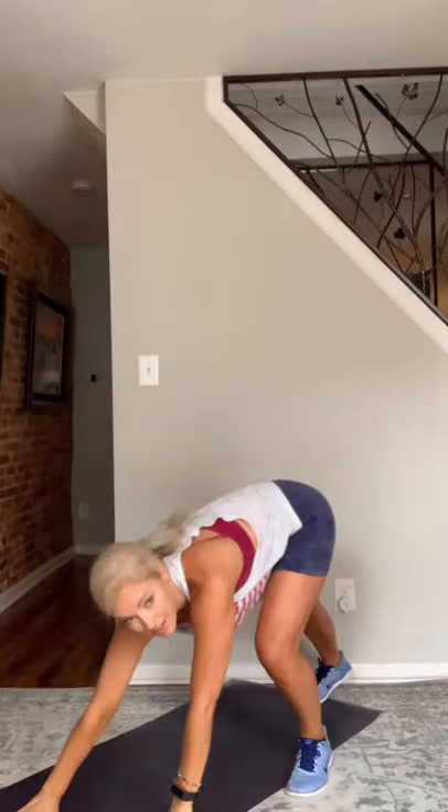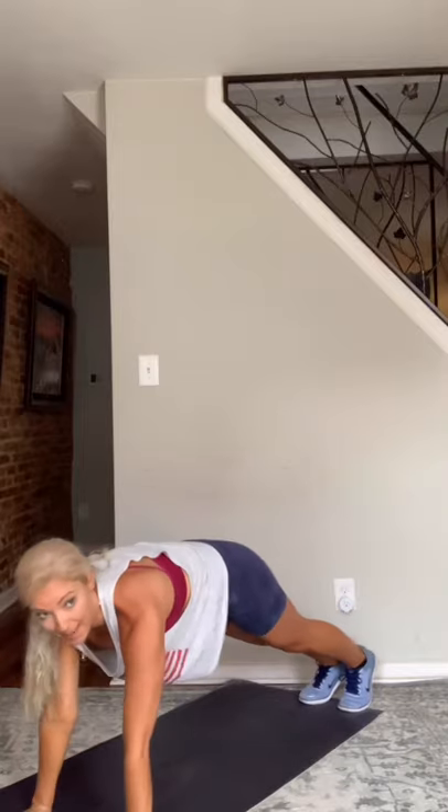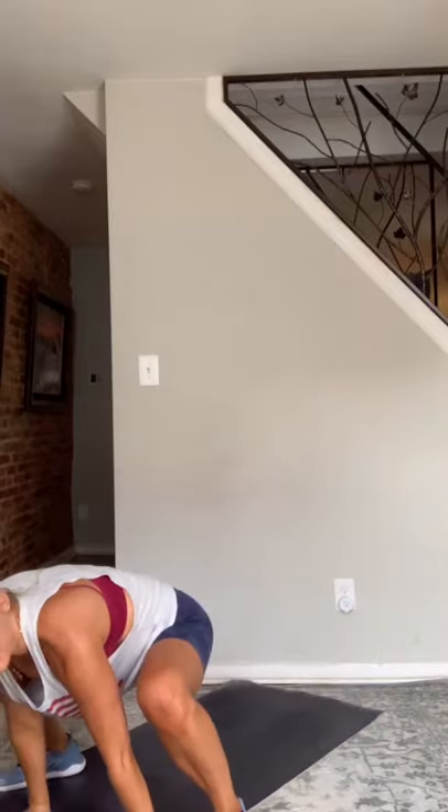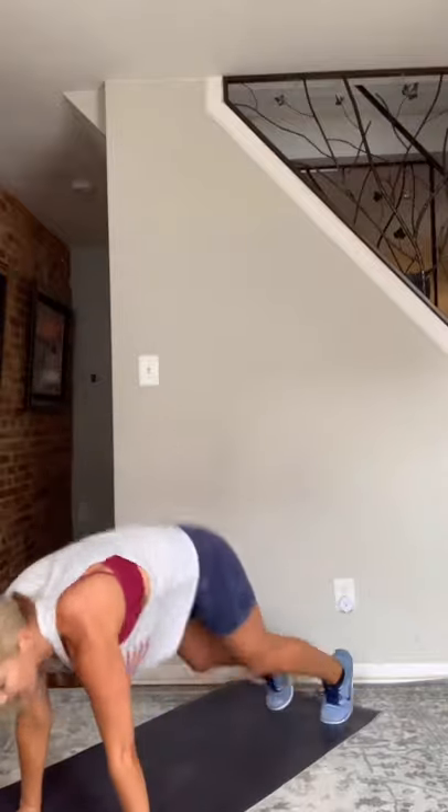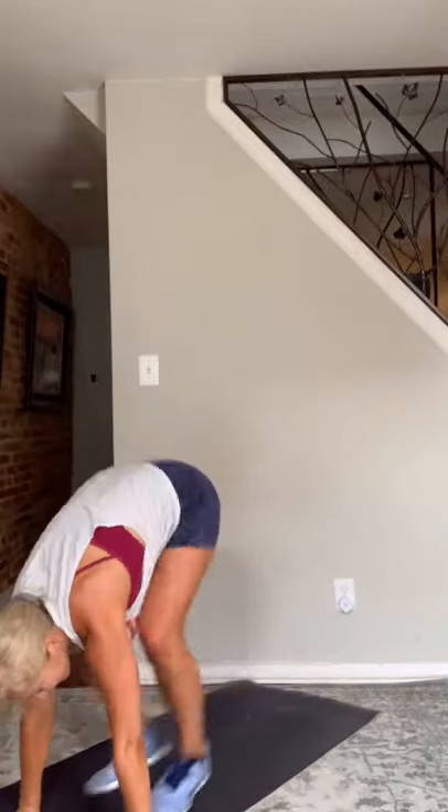Okay, coming down to the floor again. We're going to start in a high plank. Feet jump wide around your hands — back to plank, jump in, stand up. So it's wide, plank, in, stand up. It's like a modified burpee. These are called groiner burpees. Three, two, and go — groiner burpee. Wide, narrow, stand. Awesome.